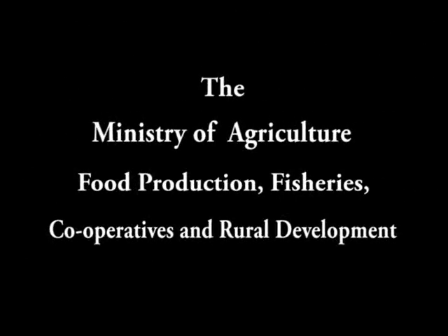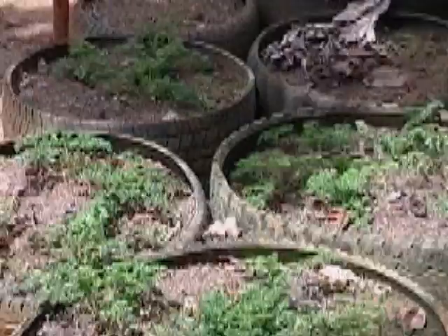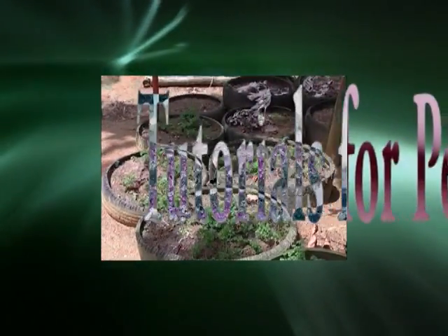The Ministry of Agriculture, Food Production, Fisheries, Cooperative and Rural Development through its Extension and Advisory Services Division presents Tutorials for Perioban Home Gardening.